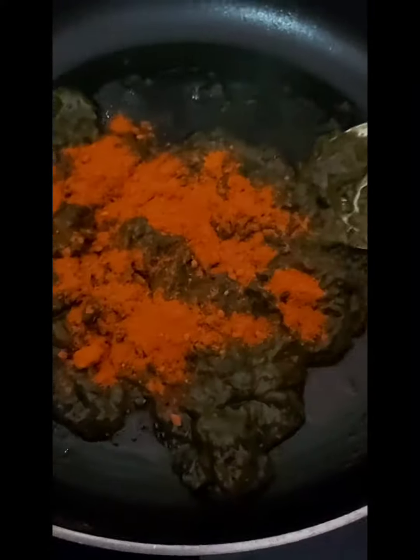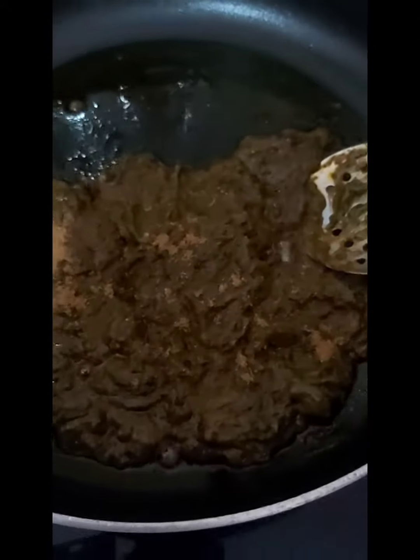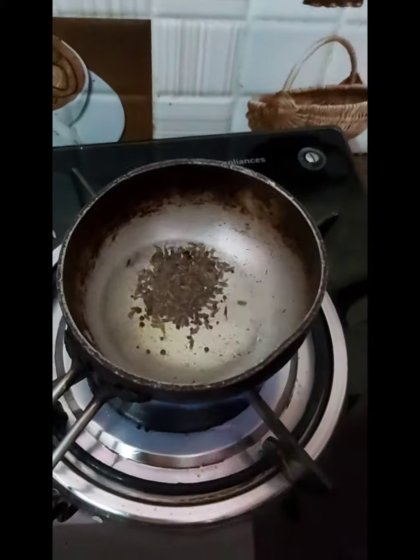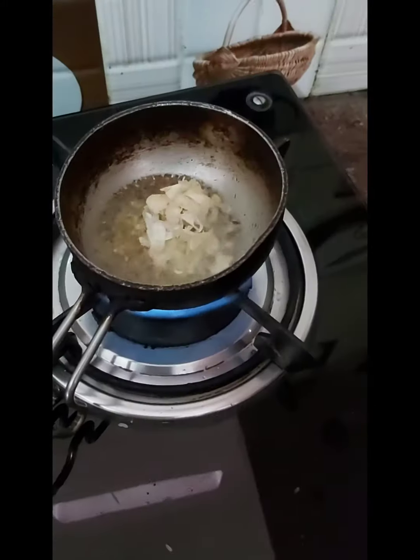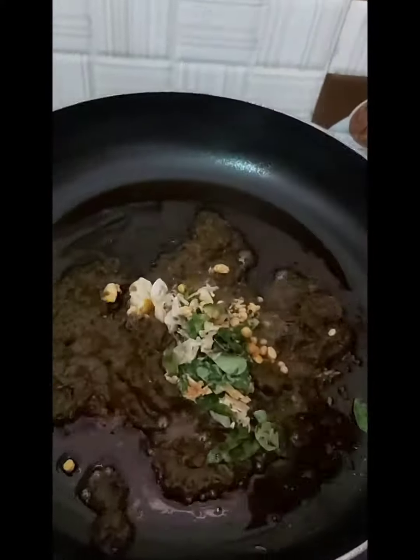I'm going to put it in a little bit. So I'll bring it to the table, and then we'll mix it up.